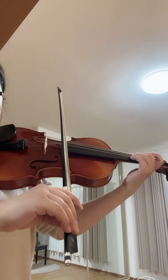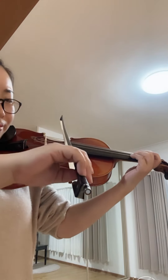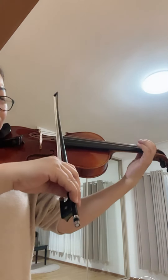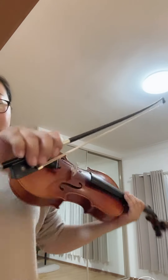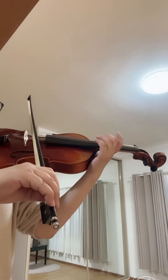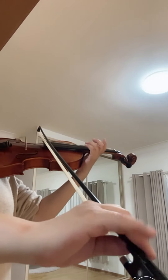Make sure the bow doesn't slip, and the wrist doesn't slip either. Keep it quite steady — everything moves in the same direction. For example, everyone moves like the same family, together. After this, you move to the tip, and here you don't need your pinky.